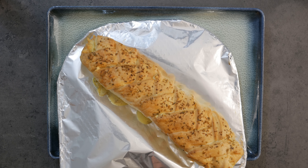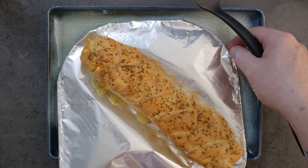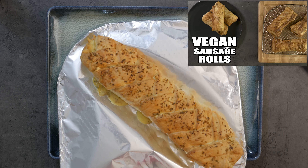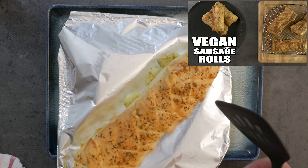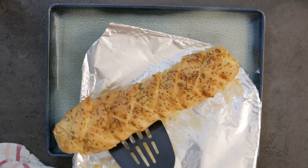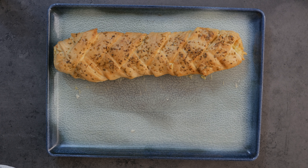Here we go — the first one has just come out, and I wouldn't actually recommend the Asda pastry. At this point I'm a little bit underwhelmed with how this looks. If you haven't seen my sausage roll video, I'll pop a link — they usually come out a lot more brown and just better looking.